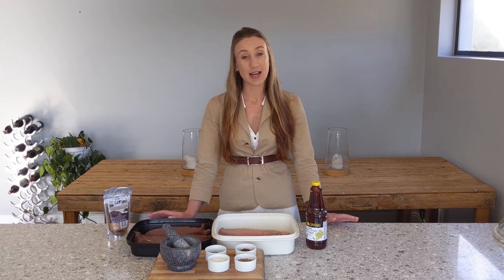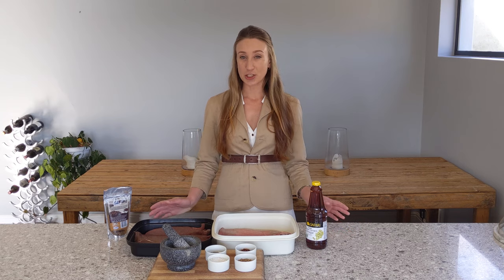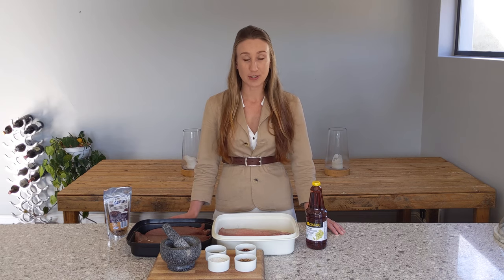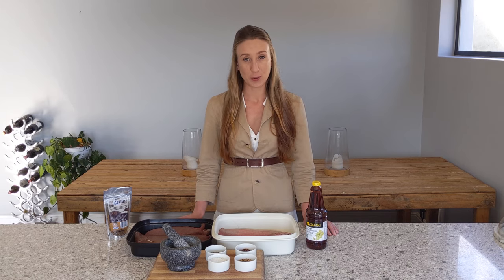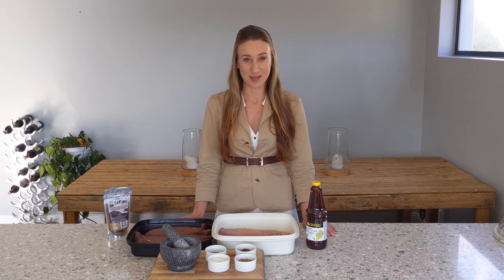Hi there, I'm Clu Rees and I am curing meat today. I'm making biltong. It's a traditional South African way of curing meat and it has its roots in the outdoors. People have been doing this for hundreds of years in order to preserve meat so that they can carry it with them, and it's something you can do on your next trip into the wilderness as well. Stick around and I'll share my recipe with you.